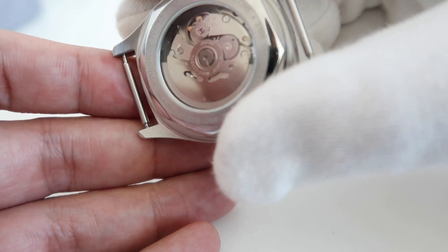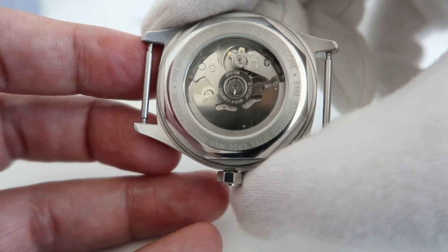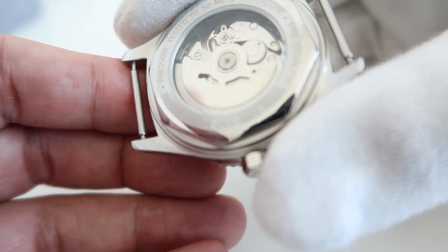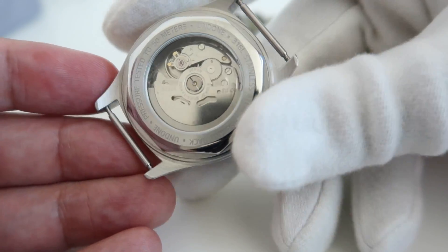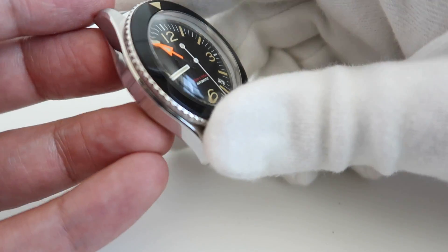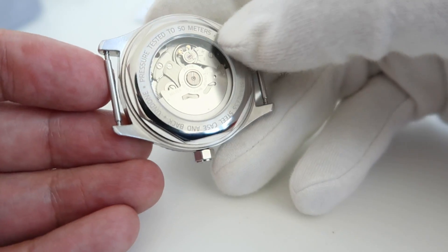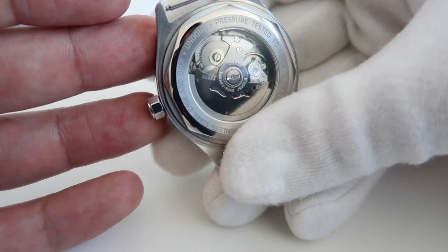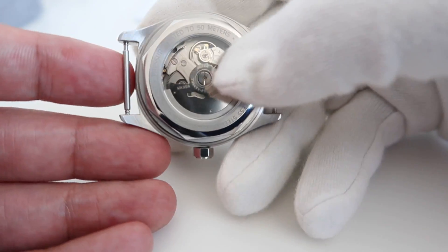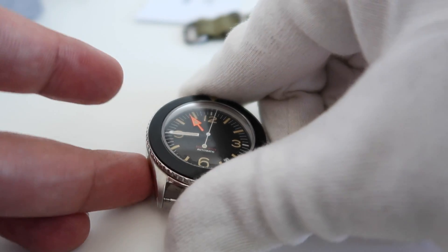Turning it around you're going to see an open case back that houses the Seiko NH35A automatic movement. It has about 42 hours of power reserve. It's not finished off to any particular standard, because the movement is a workhorse in itself. I think Undone left it open because the kind of person this watch is aimed at is either a watch connoisseur or somebody getting into watches who's interested in the concept of a tool watch — perhaps as a beginning step before moving on to something else.